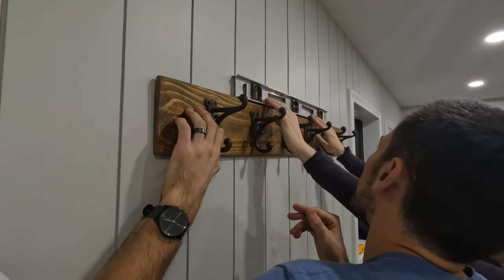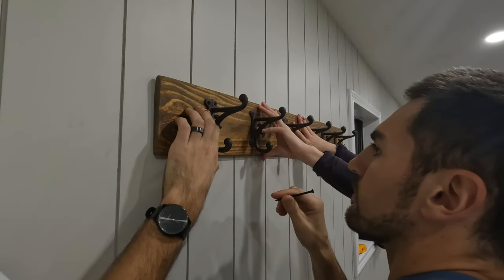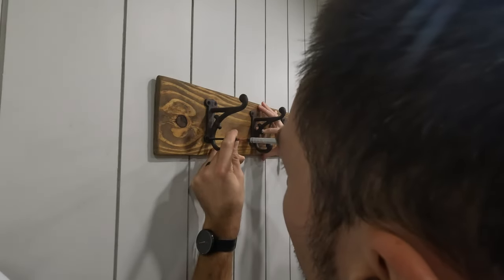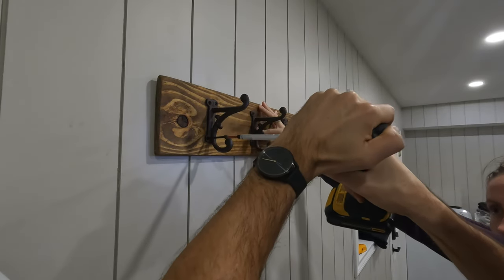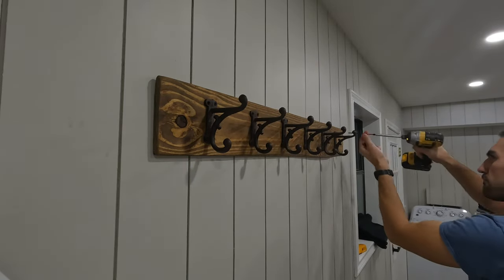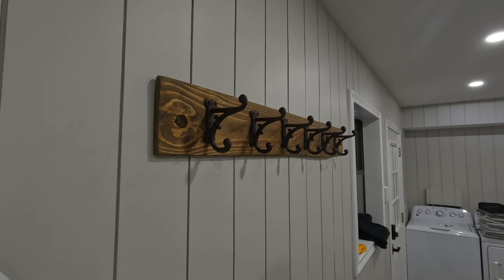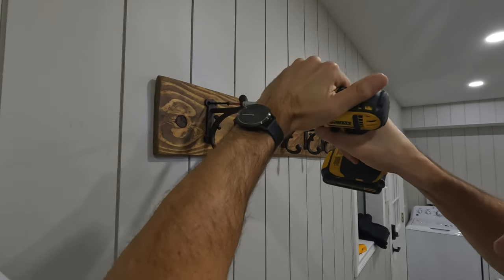After we had one screw into the wall, we grabbed a level and made sure everything was perfectly even before finishing up on the other side. If you didn't do the hook-hole-stud hack I mentioned earlier, no problem — just pick somewhere discreet to place your mounting screws. You might also find it helpful to drill pilot holes through the coat rack first. If you need to use drywall plugs, that's okay too, just be sure to get them with a higher weight allowance.